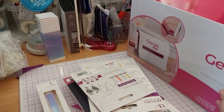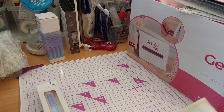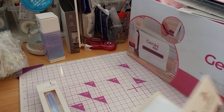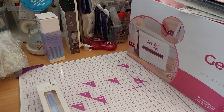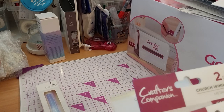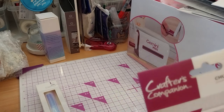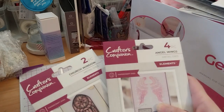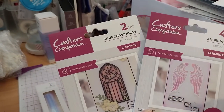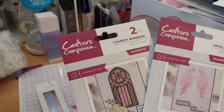I got five things in addition to this. Since it goes with it, let me show you. I bought these two: the church window and the angel wings. I just love the look of feathered wings and a church window.